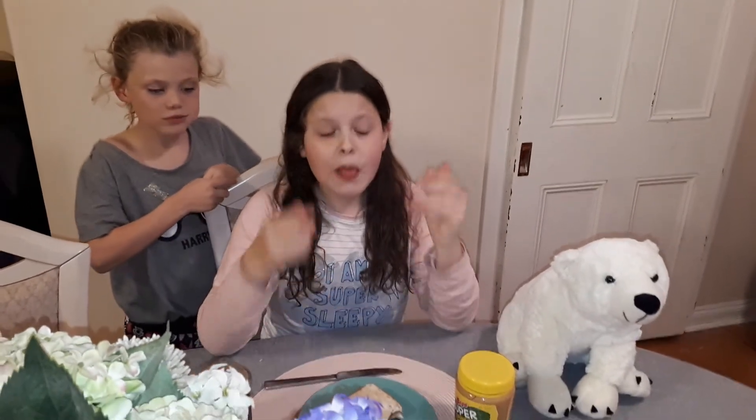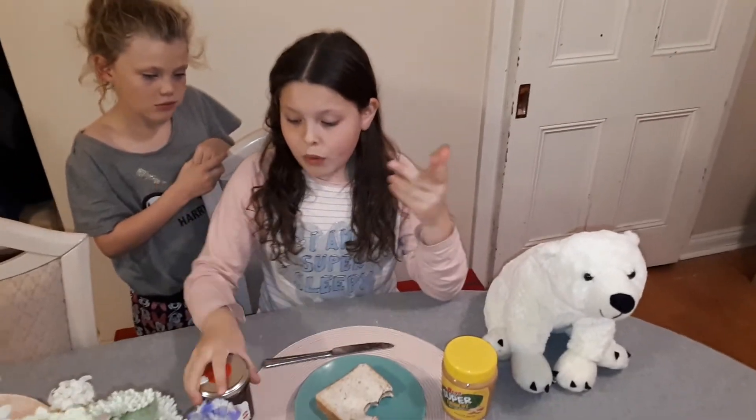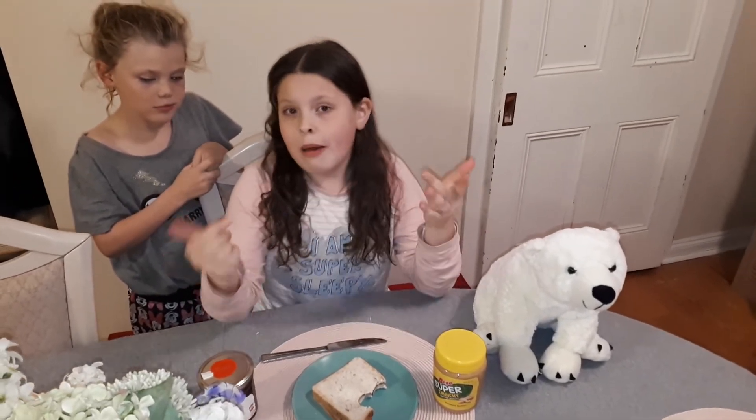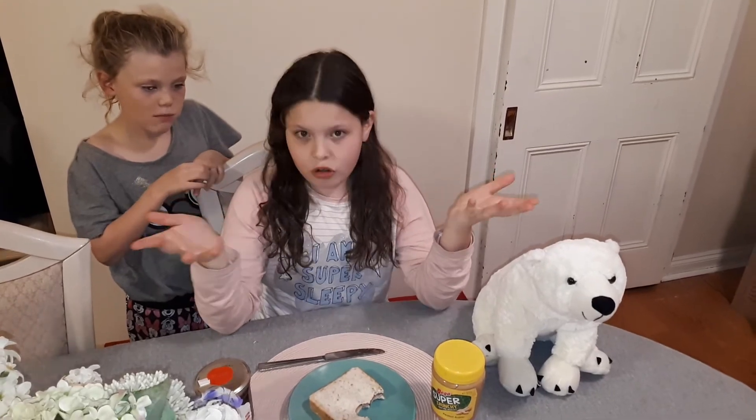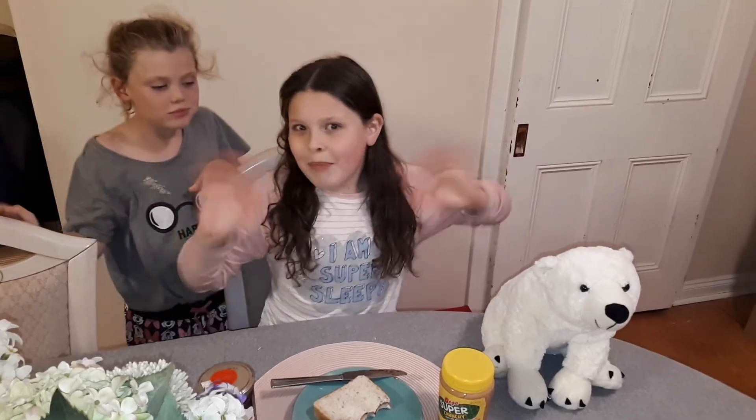If you haven't had one, you should definitely try it. And if you make it with a particular peanut butter or a different jam that tastes really good, maybe comment down below and tell me and I'll try it. So yeah, that was just so good guys - bye!